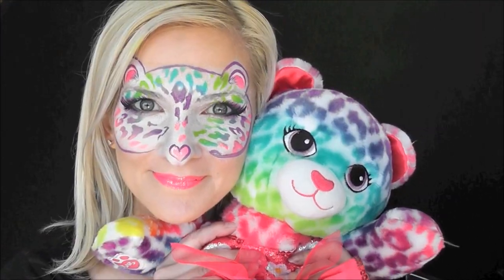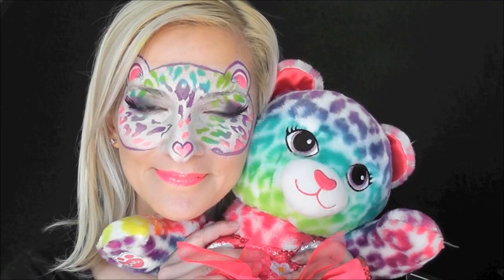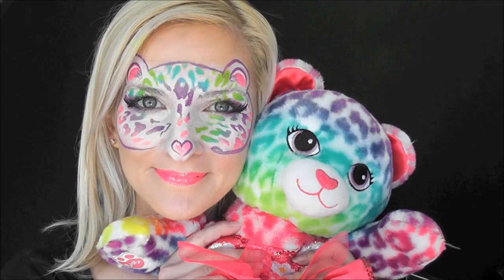And that's it — that's the finished design! If you guys try this, tag the Face Paint Forum Shop on your design. Thanks for watching! See you next time!